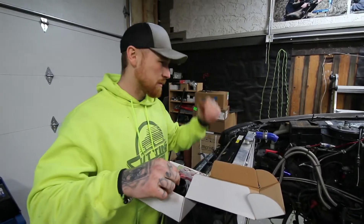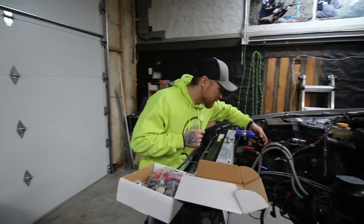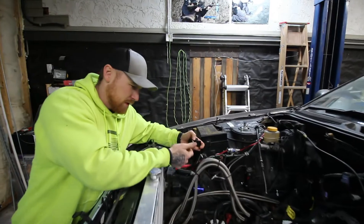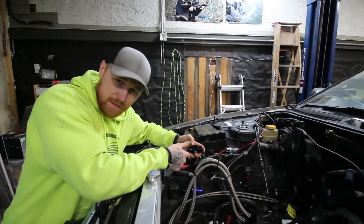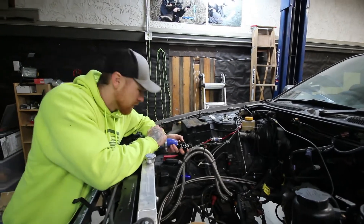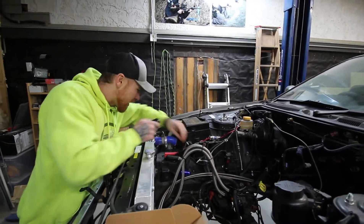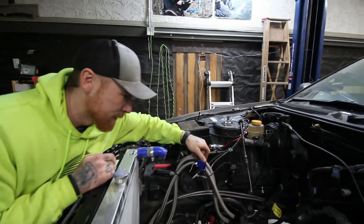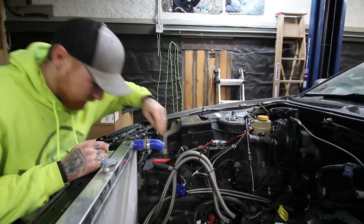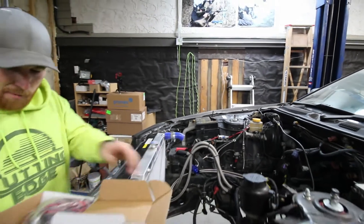I'm obviously not going to be installing that anytime soon, but you can imagine it sitting in this rad hose — which was actually cut for a similar reason, because I think I had a water temp gauge or something. But I'll be using this now. There it is right there — water temp gauge. Anyway, let's get a move on.